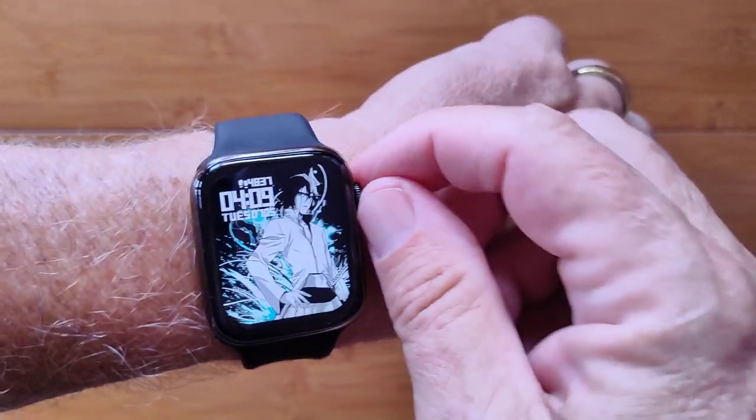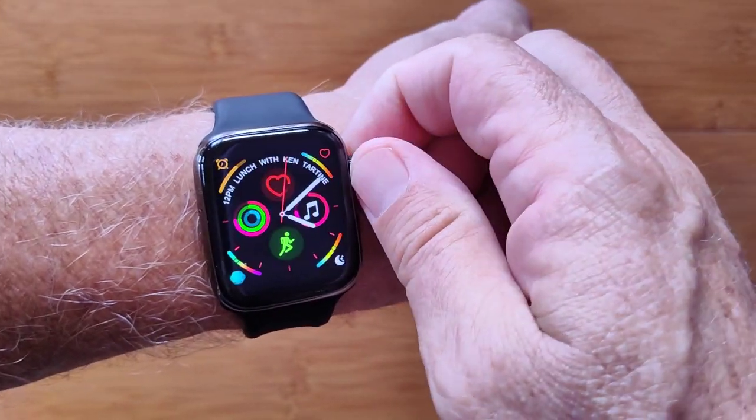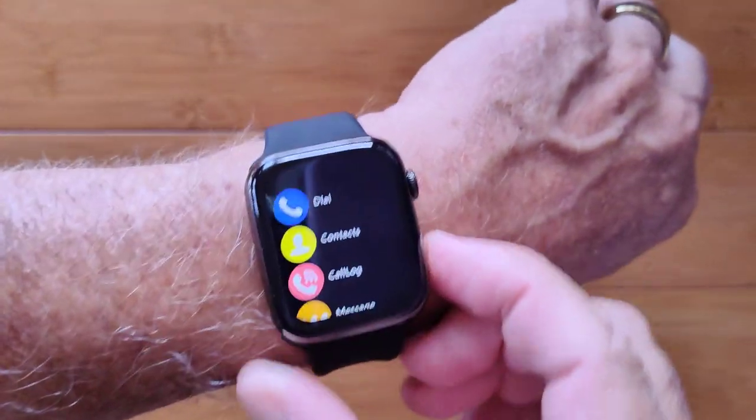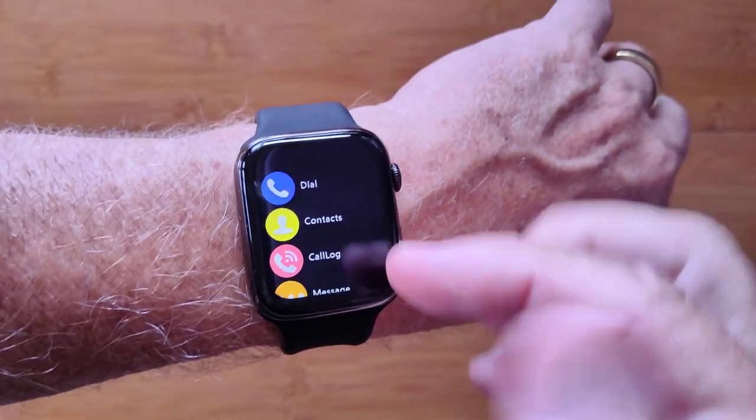When you get back here you can turn the knob and change to different watch faces, and download some like this one directly from the app. Press the side button and you get into all of your apps.